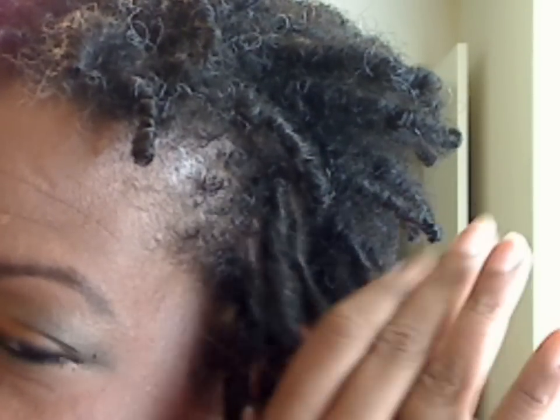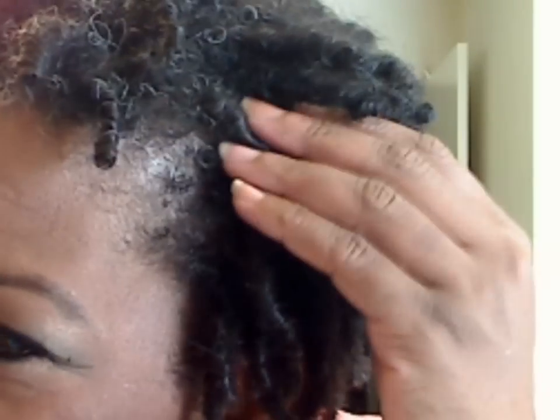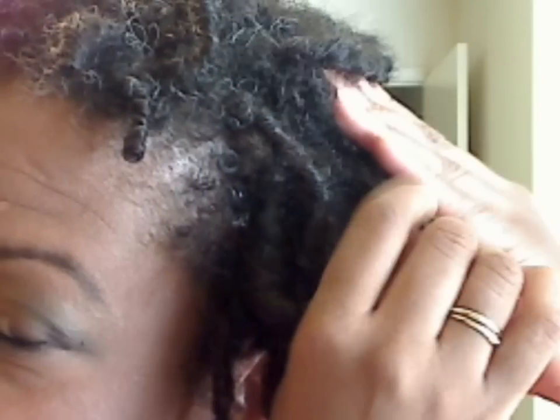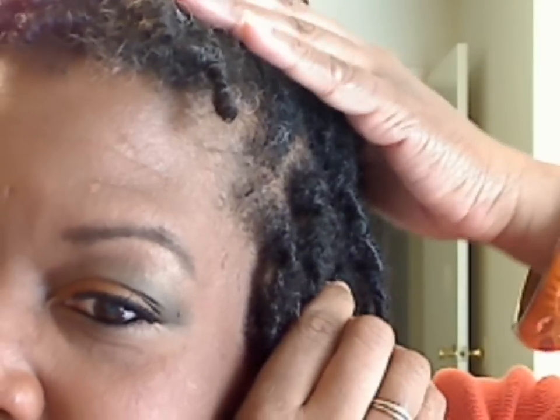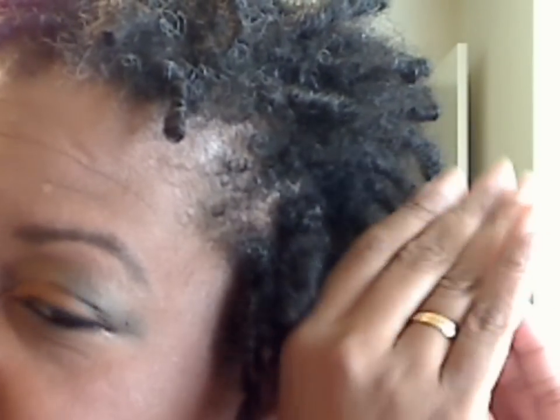Once I'm done, I'll get that one out of the way and pick up the next lock and do the same thing between the fingers and gently roll. With the length of my locks right now, maybe three times — if it's one that's being a little resistant, maybe four times. My locks are not extremely long right now so I don't have to do a whole lot of rolling. Here's what I'm working on between the palms — it is actually a rolling motion, just like that.